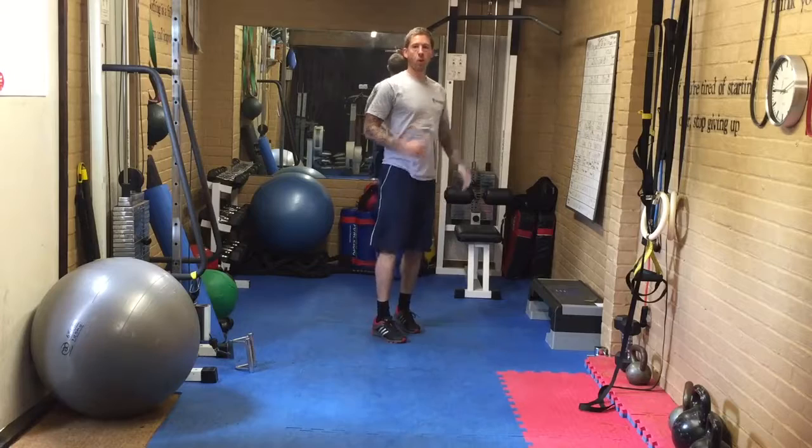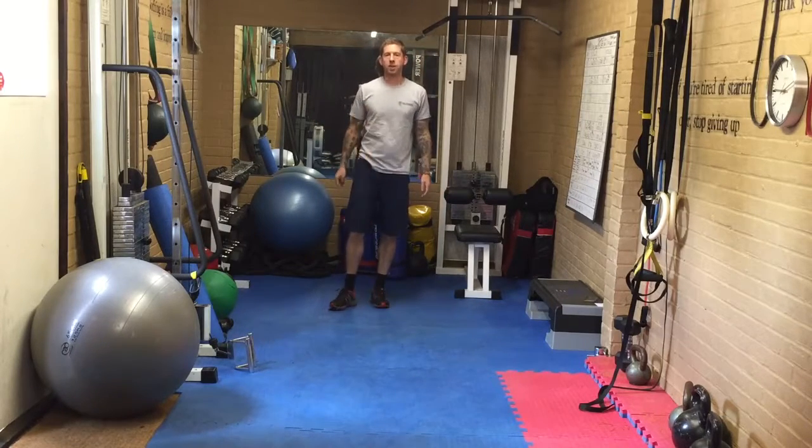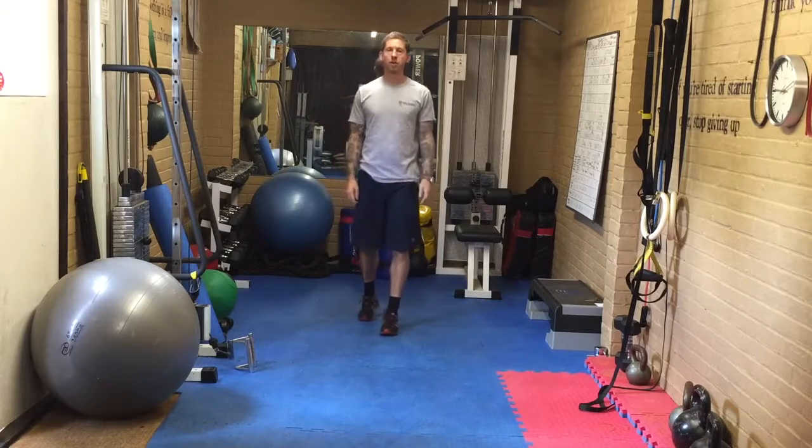And of course you can run on the spot — just keep the chest tall, arms pumping. Choose 1 and do it 8 times, or choose 2 and alternate every 20 seconds for 4 rounds of each.